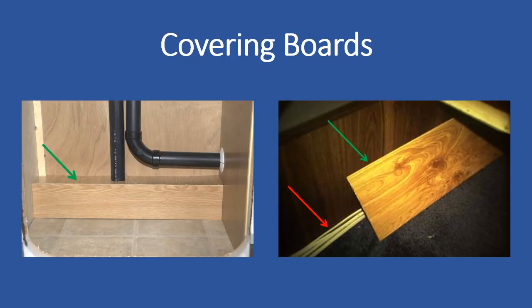Typically, the term covering board has been associated with strips of wood used to cover exposed Romex. As seen in the figure on the left, the covering boards cover the Romex completely. However, the figure on the right shows the covering board only covering the Romex partially, leaving some unexposed, unprotected wire shown by the red arrow.